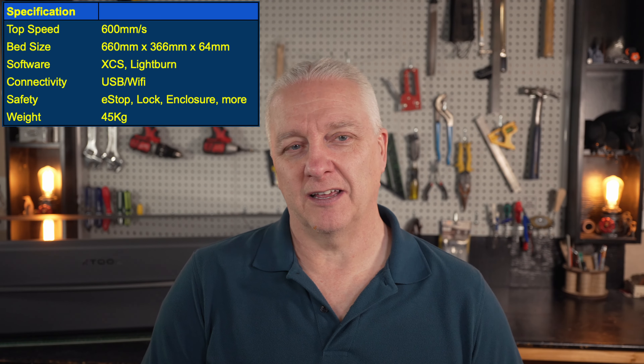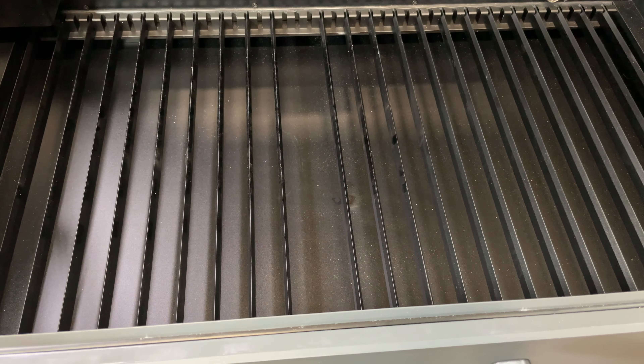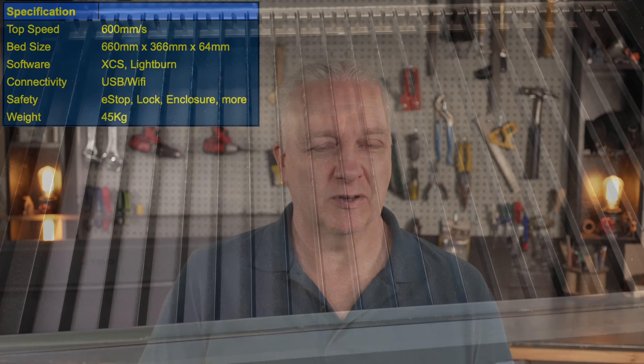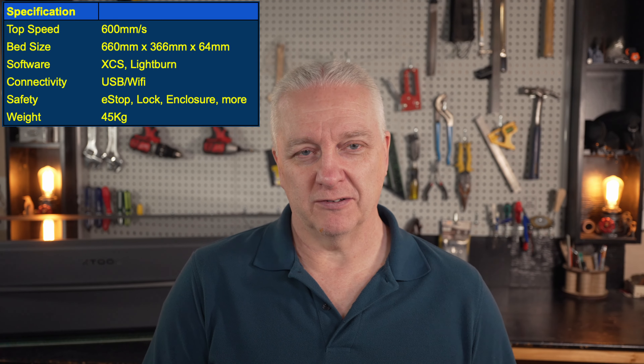The height clearance is two and a half inches with the bed in it, but you can pull those knife-edge rails out and gain a little more height. If you need even more, you can get the XTool riser for the P2, or you can build a box and lift your laser up to put whatever material you need underneath it.